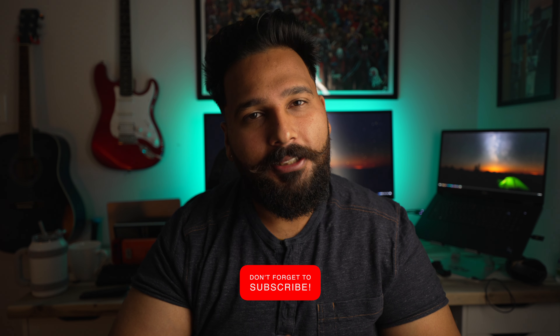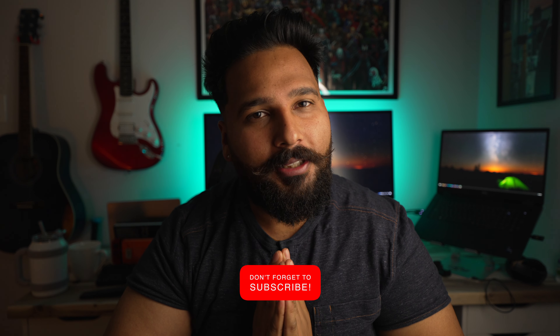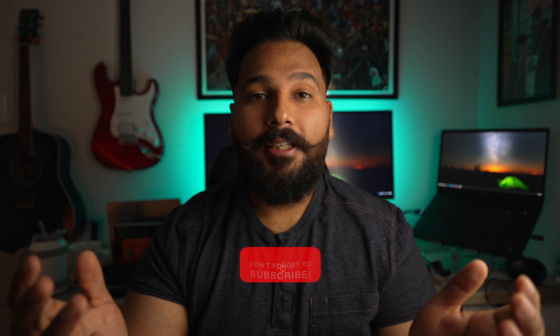And that's it! I hope you liked this video and learned something new. If you have a different way of achieving the same effect, drop it down in the comments. And if you haven't subscribed already, please do — that would mean the world to me. Thanks for watching and I'll see you in the next video. Peace!